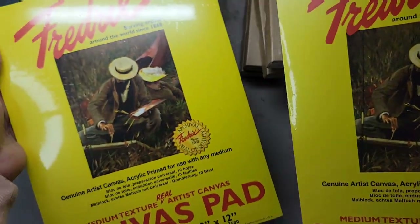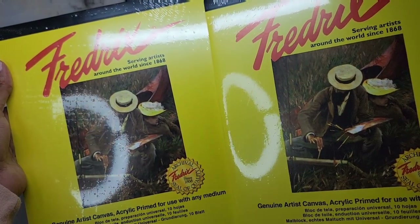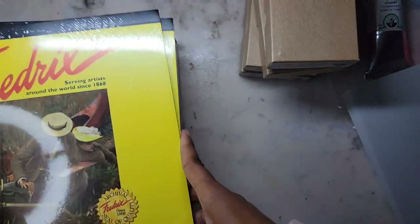Speaking of Frederick's, we have two pads of canvas sheets. Each pad contains 10 sheets, and these are not gray — they're white — but that's okay.